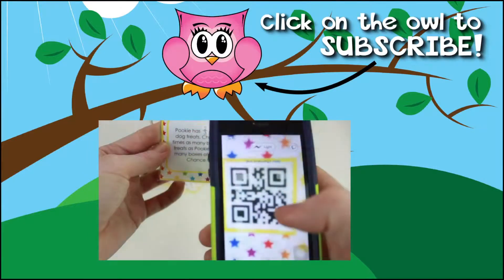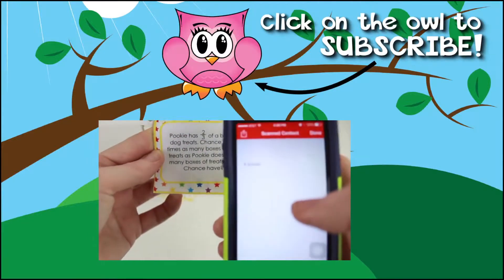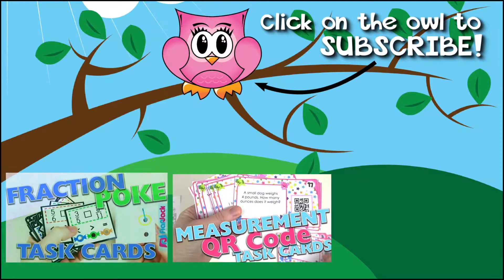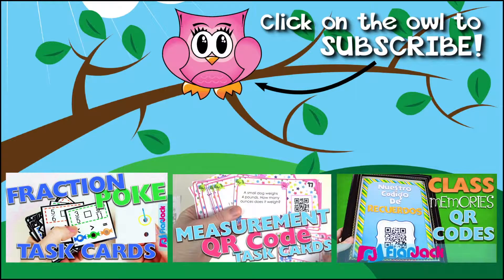And that's it! If you're interested in this resource, there's a link down in the description box. I also have a measurement QR code task card bundle and lots of other math QR code task cards in the Flapjack TPT store. Thanks so much for visiting the Flapjack channel. Hope you're having a beautiful day!